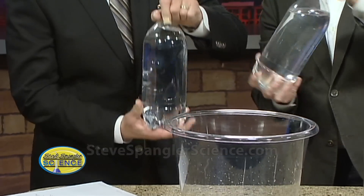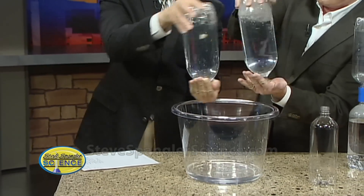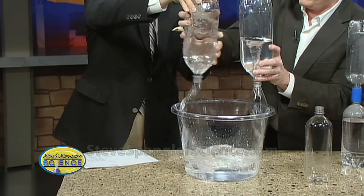Put your hand on top like this, turn the whole thing upside down, and what you do is spin it like this and then let go of the bottom hand. Watch — spin it like this and watch what happens. There it is. Look at this little vortex!